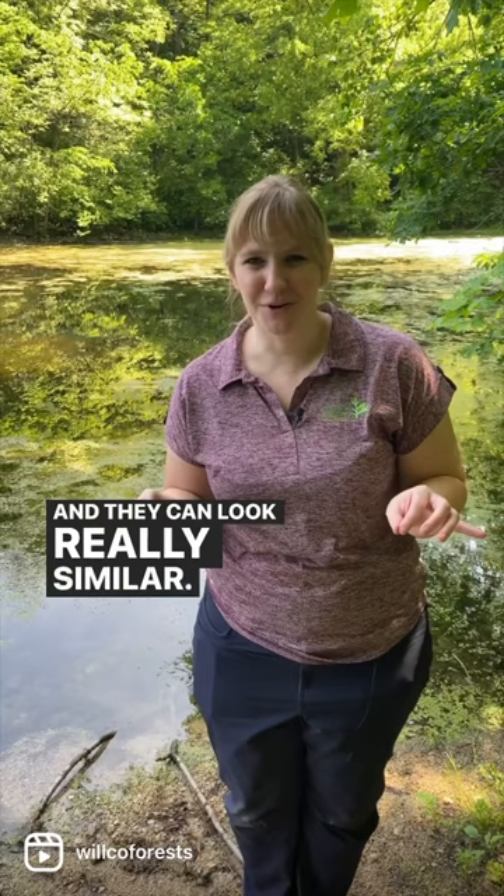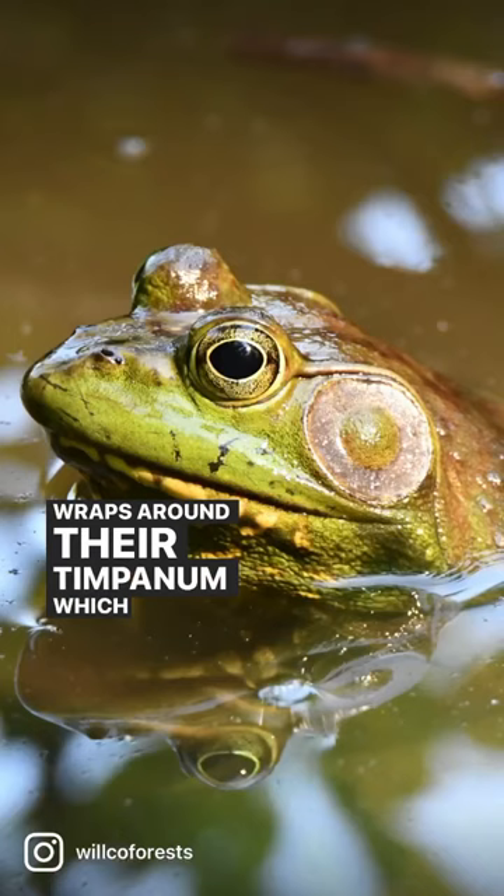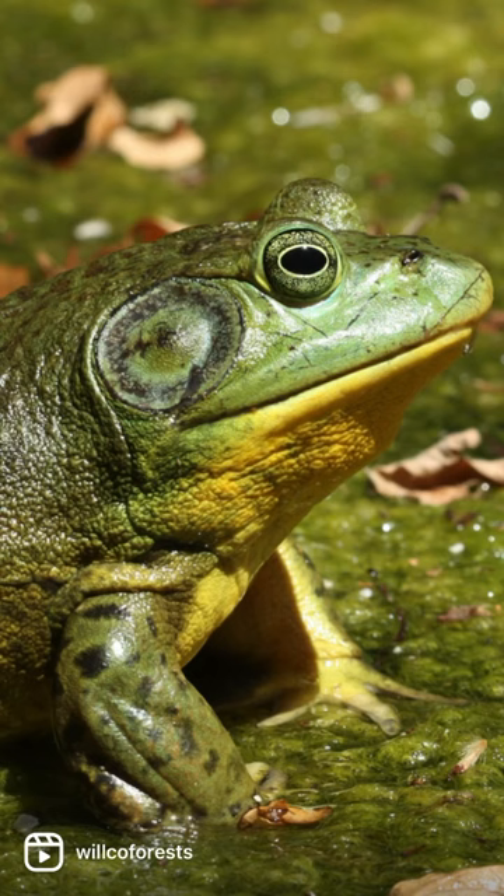The bullfrogs tend to be bigger and they have a fold that wraps around their tympanum, which is their ear. The green frogs tend to be a little smaller and they have a fold going down all their back, like they're wearing suspenders.